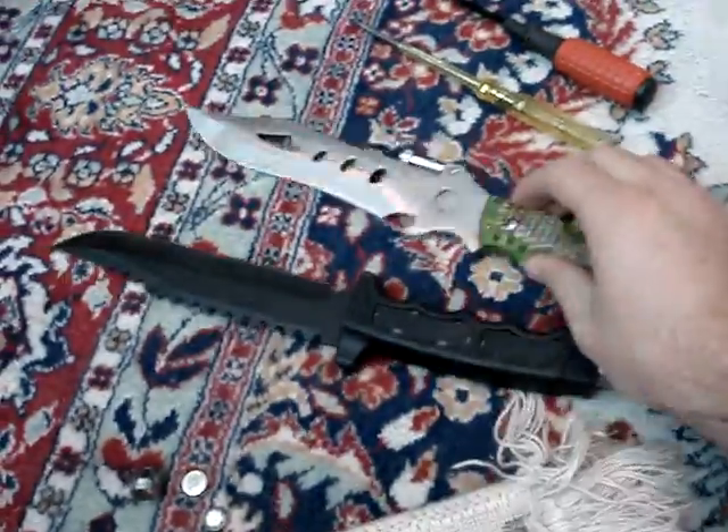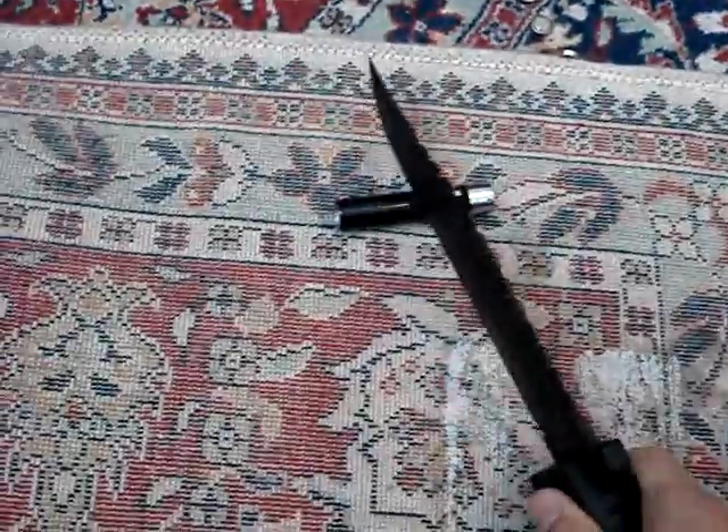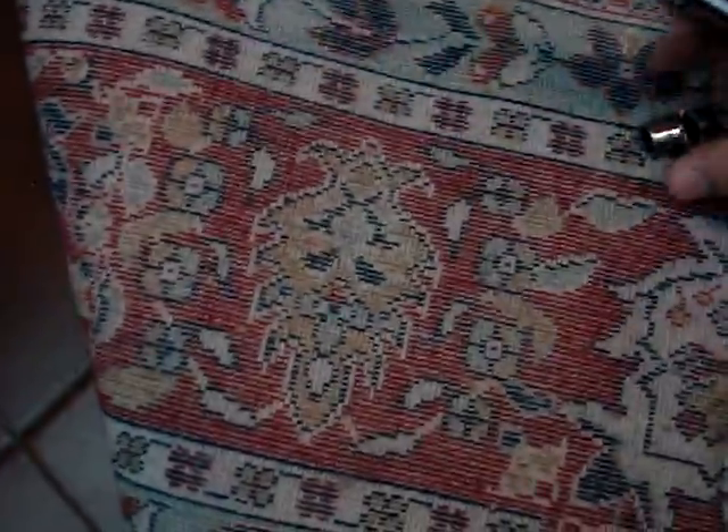What next you need is some tools over here. As you see, first I'm going to use this thing. What next is this — it has a heavy front blade.